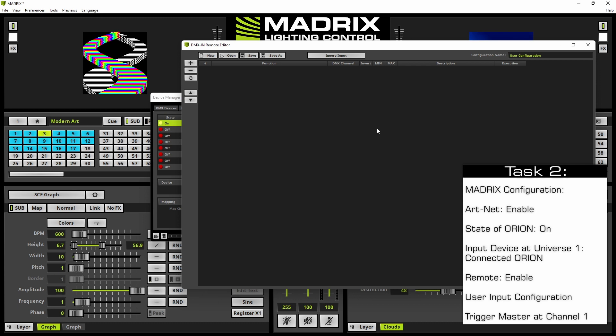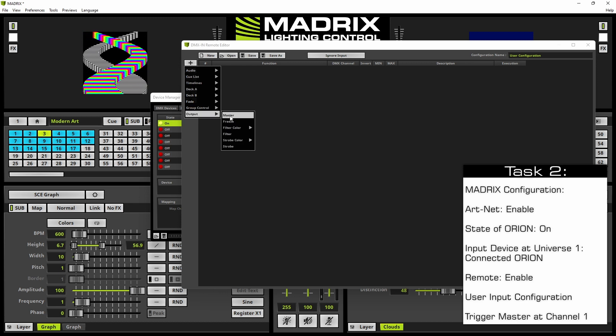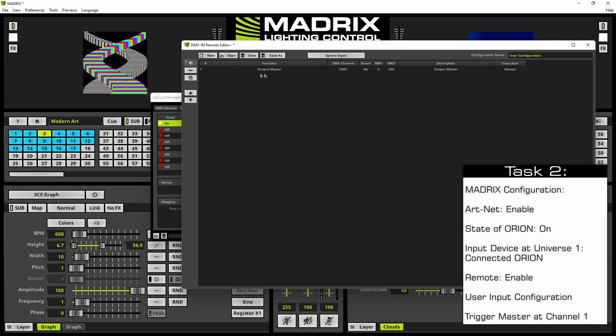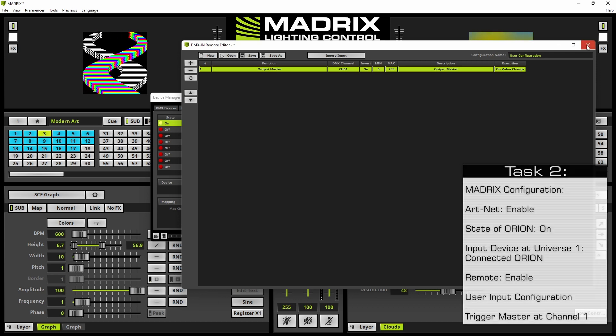At the DMX Remote Input Editor we click plus and select Output Master. By default the output master is the first line and is assigned to channel number 1, like our Orion will output the data. We only change the execution function to 'On Value Changed' and then close it.